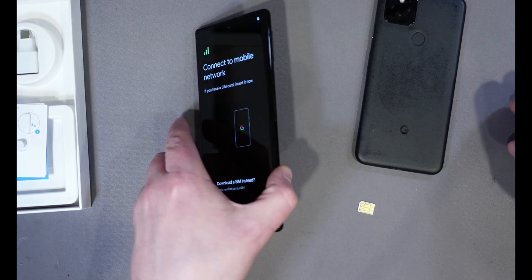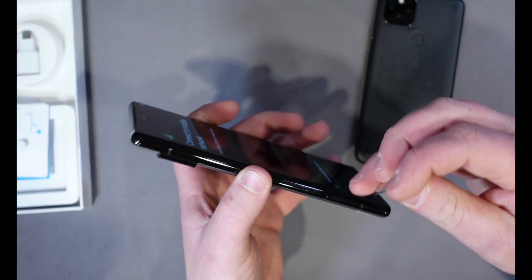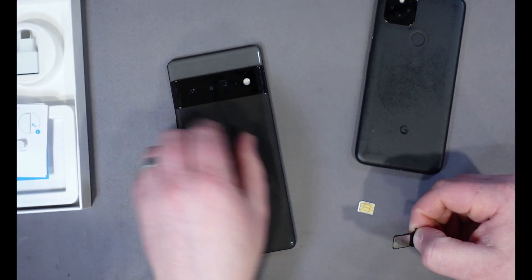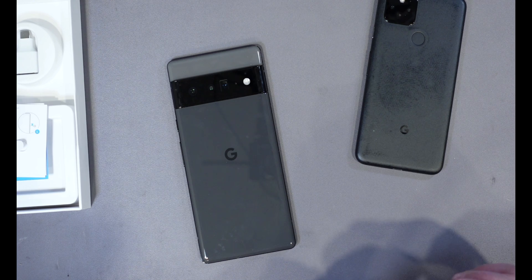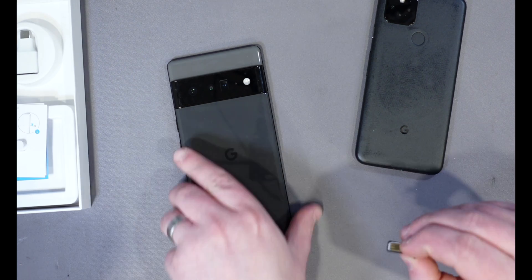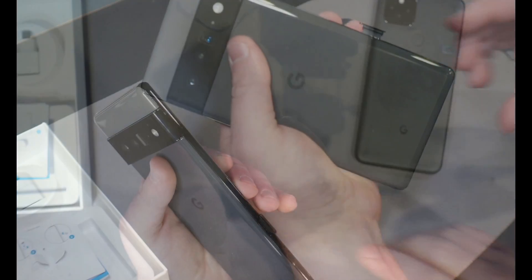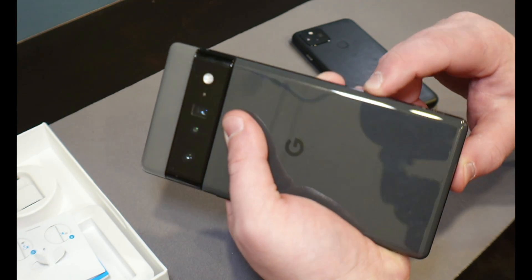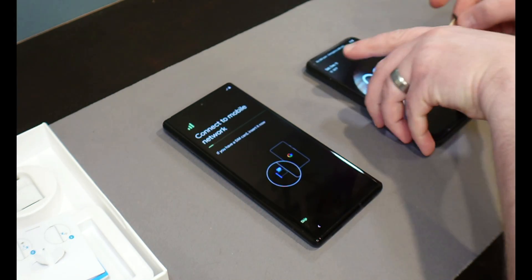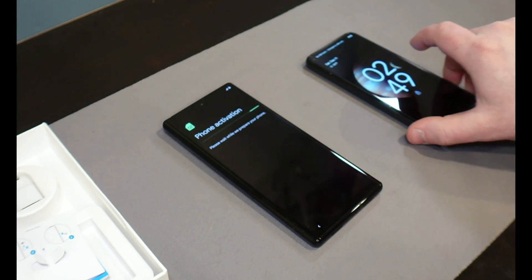Now we've got to do the same on the new Pixel 6 Pro, which is right on the side — about the same place as on the previous Pixel. Press the tool in and the tray comes out, allowing you to install the SIM card. Drop the SIM card in, place the tray right back into the phone, and push it down. Now it's going to connect to the mobile network. While it's doing that, put the SIM card holder back into the old Pixel.